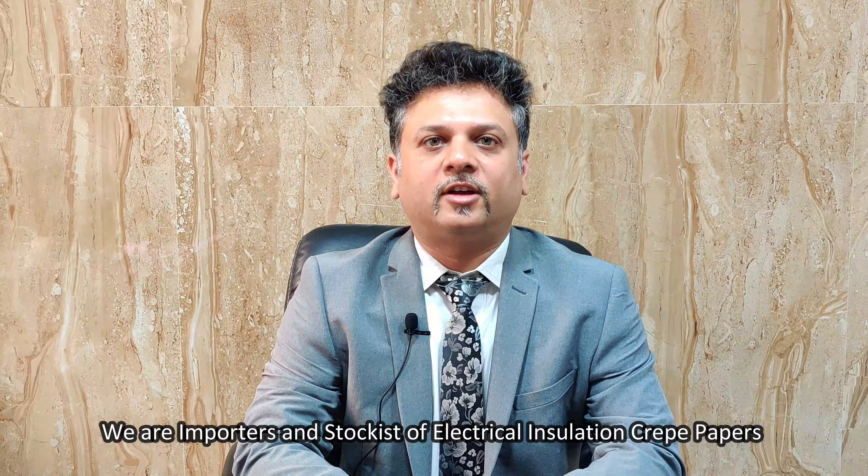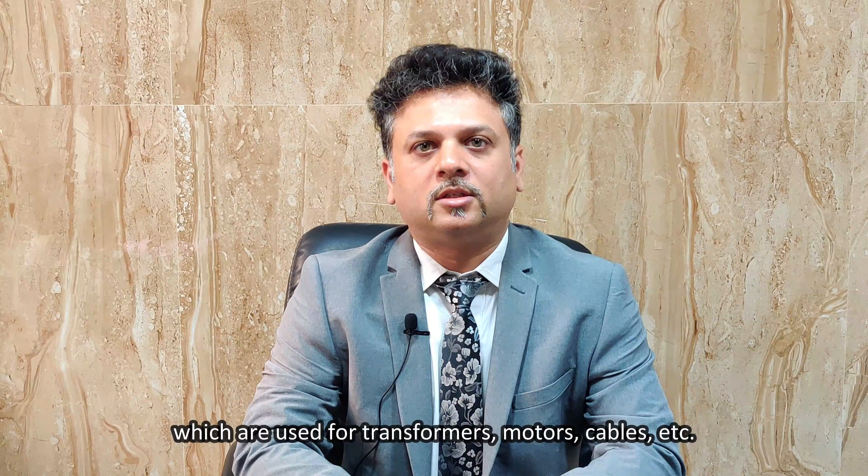We are importers and stockists of electrical insulation crepe papers which are used for transformers, motors, cables, etc.